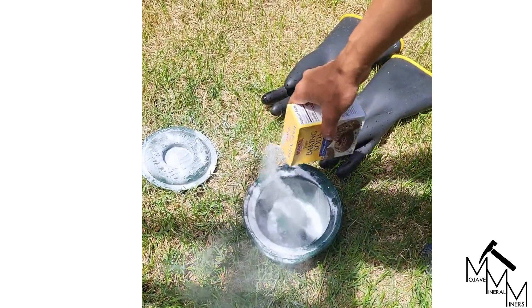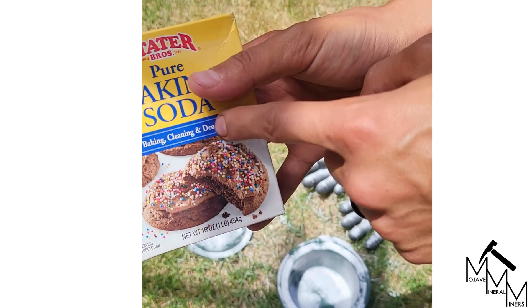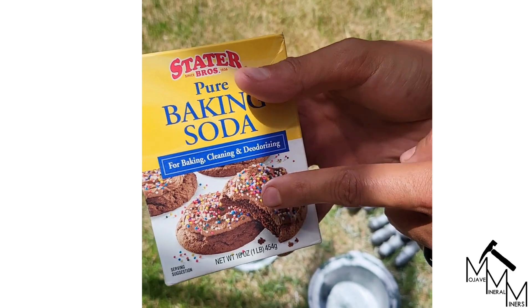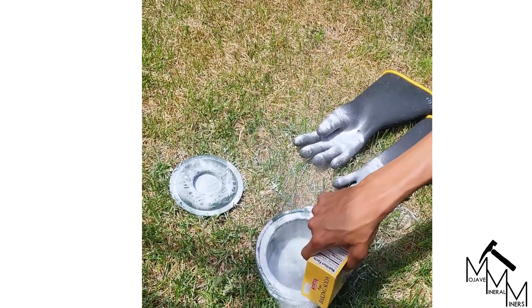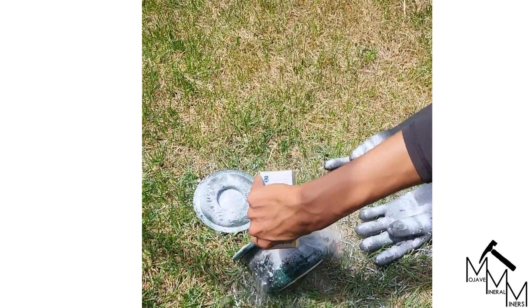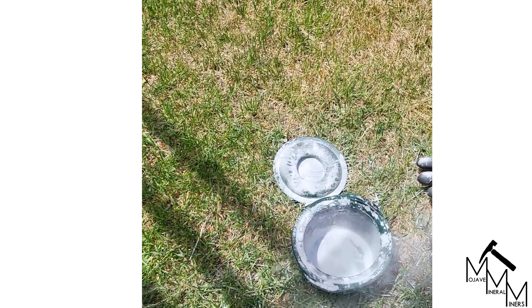We're going to neutralize everything with some sodium bicarbonate, also known as baking soda. You can turn sodium bicarbonate into sodium carbonate by baking it in the oven, if you ever needed that for a reaction. But just to make sure there's no hazard, go ahead and flip it over and sprinkle that all over it to neutralize any potential acids.